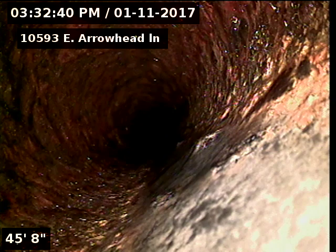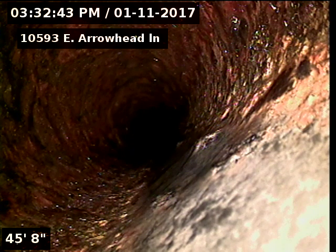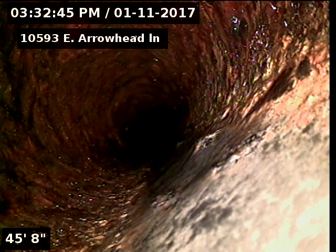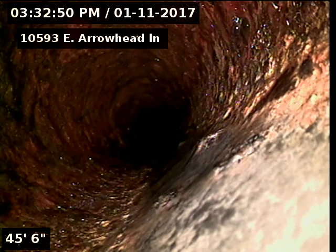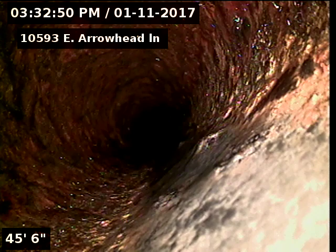10593 East Arrowhead Lane, Parker — doing a sewer scope from a four-inch clean out in the basement above head. We made it to 45 feet, but I can't push any more than 45 feet.